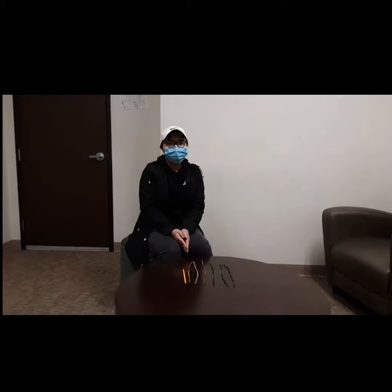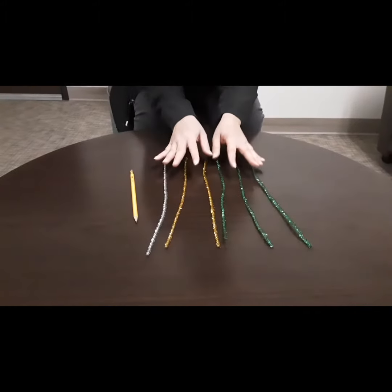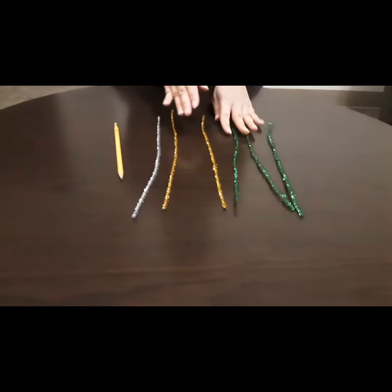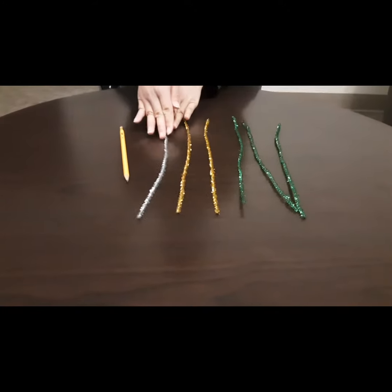Hi, my name is Anna and I'll be showing you how to make a Christmas wreath ornament. You will need six pipe cleaners any color of your choice. I chose three greens, two gold, and one silver.